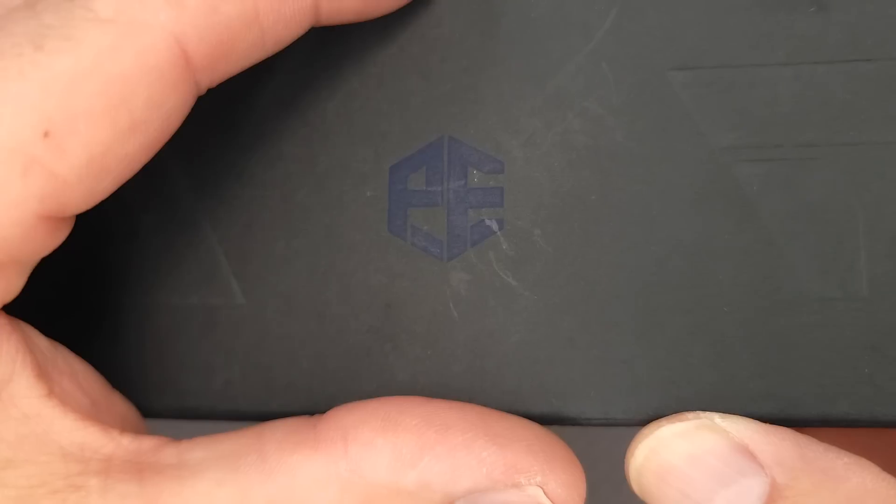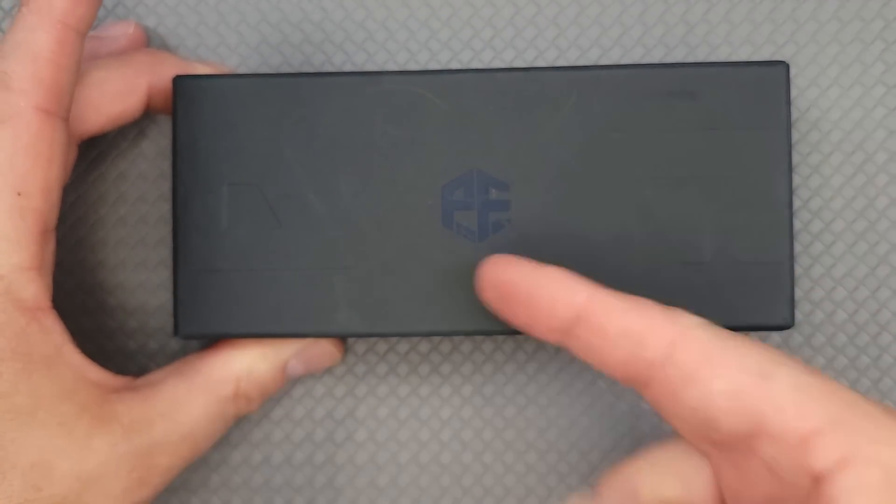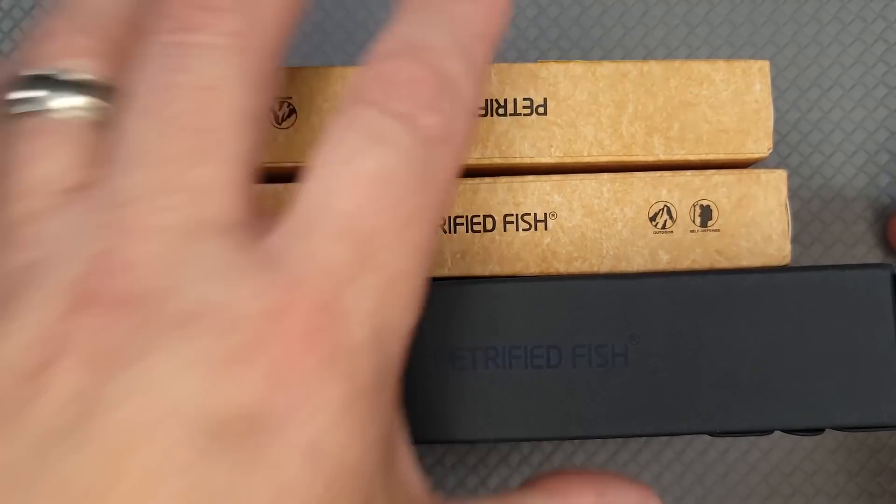Hello Bee's Blades, welcome back and welcome newcomers to the channel. Have you ever seen a petrified fish box that looks like this? I haven't until now — and guess what, we have three petrified fish knives. We're gonna go through them really quick, so buckle up buttercup.